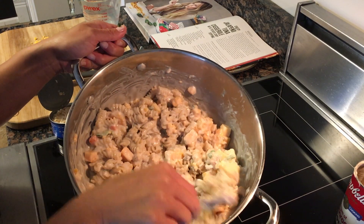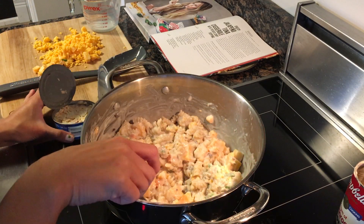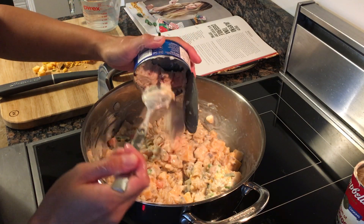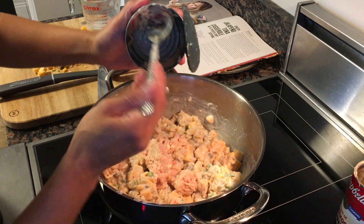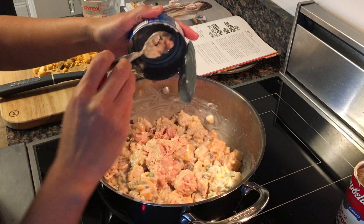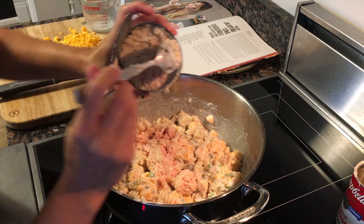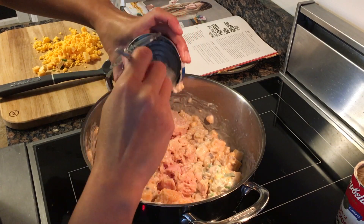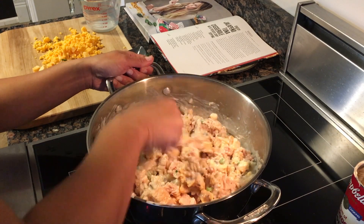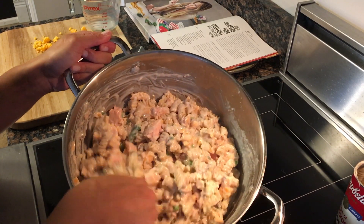That looks pretty good. Now I'm going to add two cans of tuna. Believe it or not, I've actually never had a tuna casserole before, so this will be my first impression. Even cutting the recipe in half, that looks like a ton — I'll be eating this for lunch.